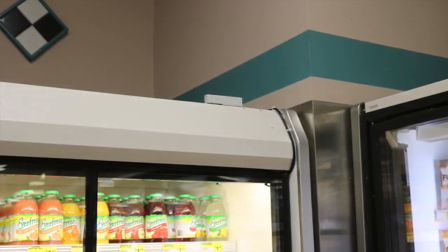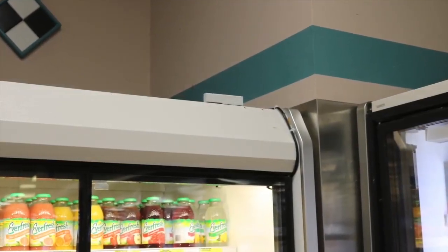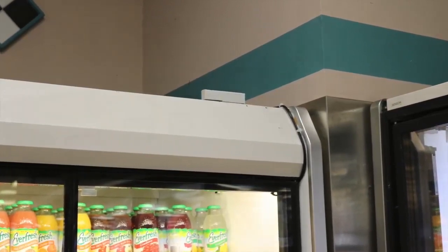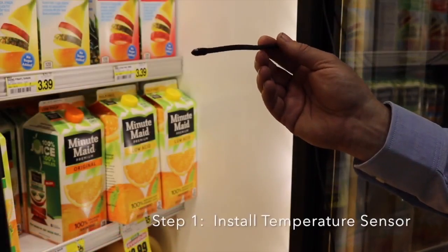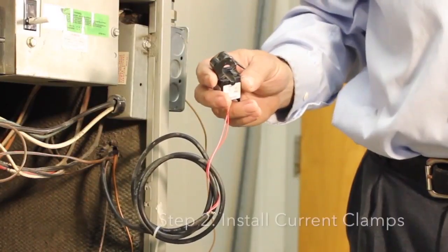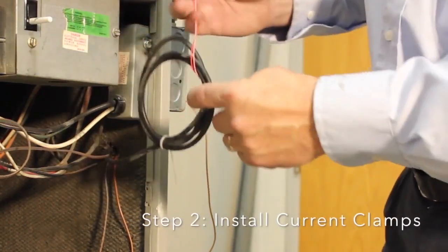So how easy is it to get started in a real-world grocery store refrigeration unit? The first step is installing the temperature sensor in the unit to catch the airflow and measure the temperature of the cabinet. Then we can install the current sensors — you will want to install these onto the refrigerator compressor and fanned wiring.